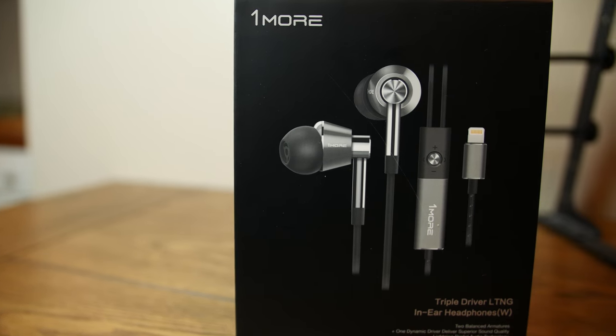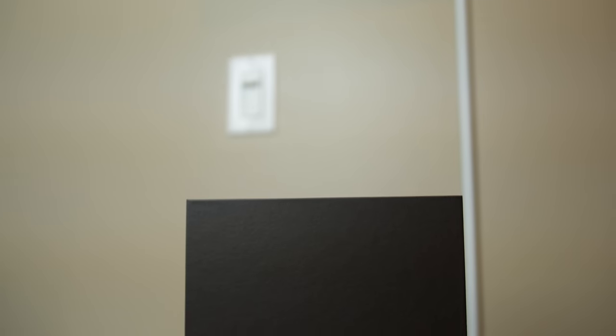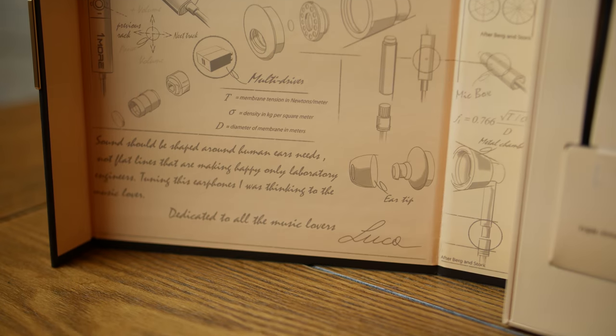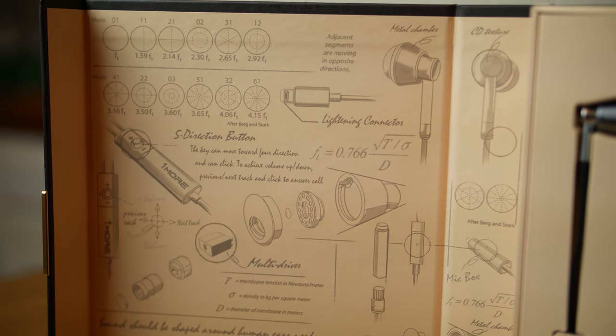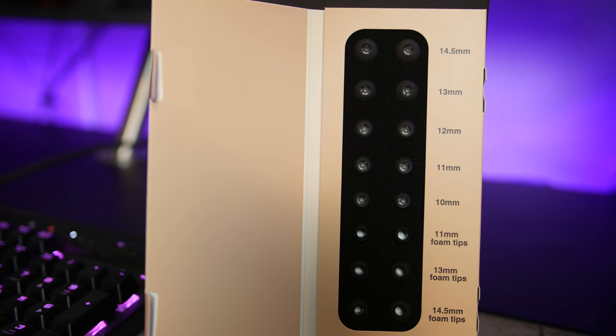The first thing that strikes you about this product is the packaging. At $99 US, these definitely don't fit in the cheap category, but at that price I definitely think they could be called affordable, especially when compared to some offerings from Shure, Bose, Beats, and Westone. The One More Triple Drivers come packaged in a hard shell, magnetically sealed box with a flip-open cover that looks and feels more premium than the packaging that comes with either the $200 Shure SC315s or my $400 Westone 4s. The inside of the flap features an exploded view of the earphones' internals, nicely displaying the construction of the two balanced armature, one dynamic driver system. You also get an absurd nine sets of tips of different sizes, shapes, and materials — even people with the most sensitive ear canals should be able to find a comfortable setup here.